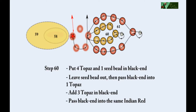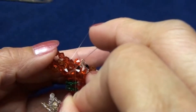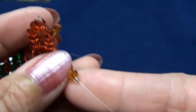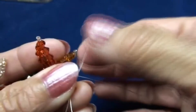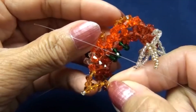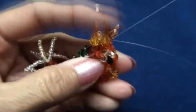Now step 60 and 61. We put black end and pass into three beads, one more here. Step 60 is the same as 58: put four topaz and one seed bead, leave one seed bead out, pass into one of the topaz, add three more topaz, and then pass the same black end back into the same bead.